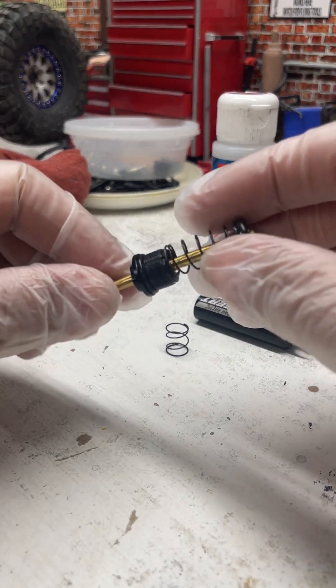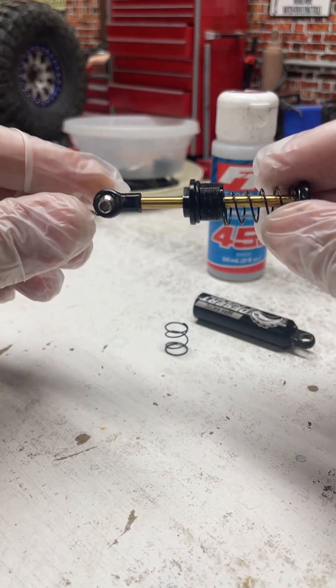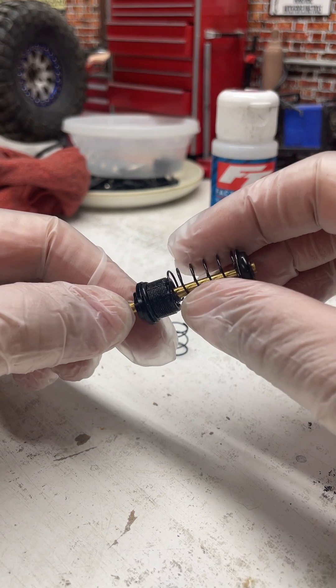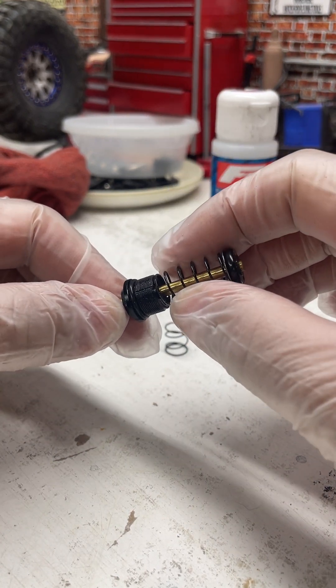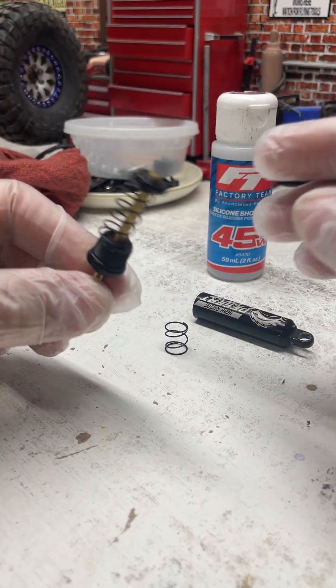Don't overthink this, it'll drive you nuts. It's pretty much why nobody likes these shocks, because there's so much tuning involved, and there's so many different spring rates and oils that can be used for combinations and whatnot.